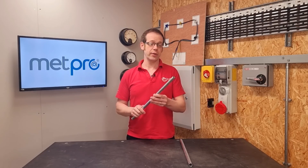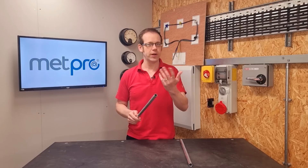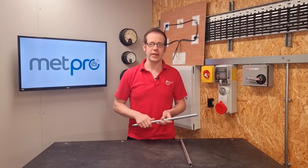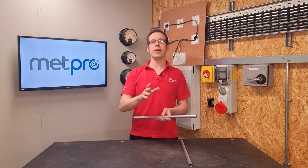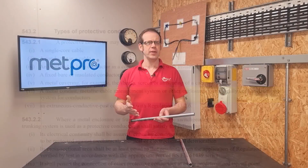Can we use metal conduit as the CPC in a circuit? The simple answer is yes, providing you meet certain requirements. We find the first part of the answer in Regulation 543.2.1 in BS 7671, where we find a list of items that can be acceptably used as a protective conductor. Sixth on the list, we find that we can use a metal conduit, metallic cable management system, or other enclosure or electrically continuous support system for conductors.